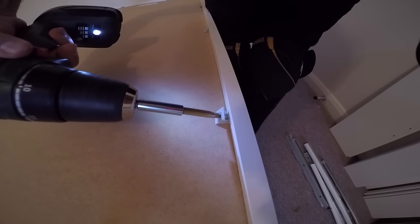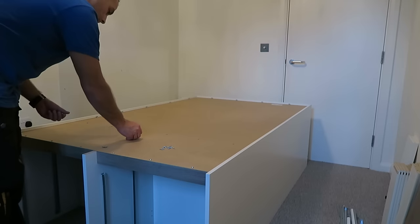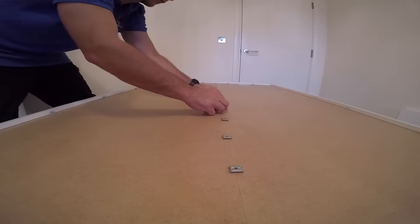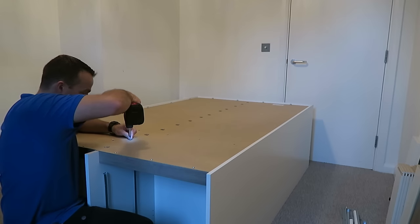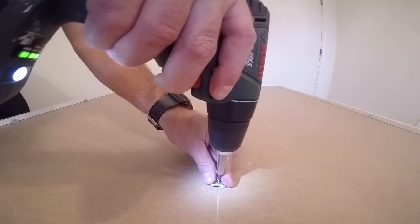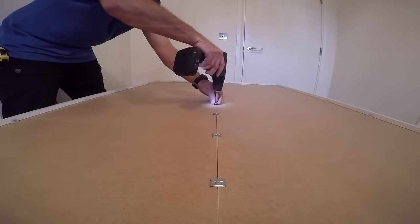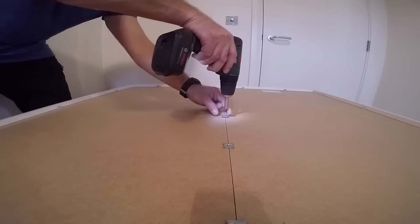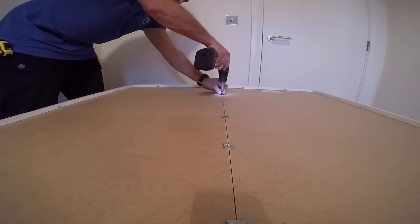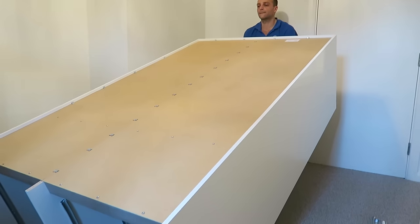Take your time here. This is the middle bracket that secures the two back panels together — go in where the back panels are connected and secure the bracket with the screw in the middle. Divide them equally all along the middle, and then you can position the wardrobe where you want it.